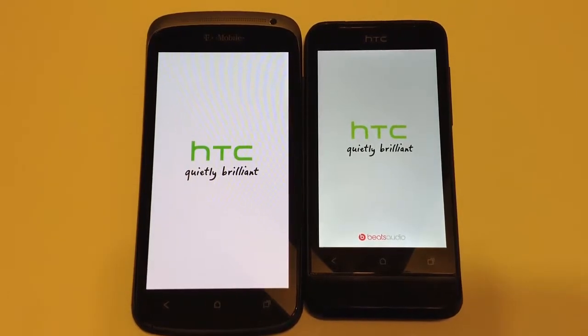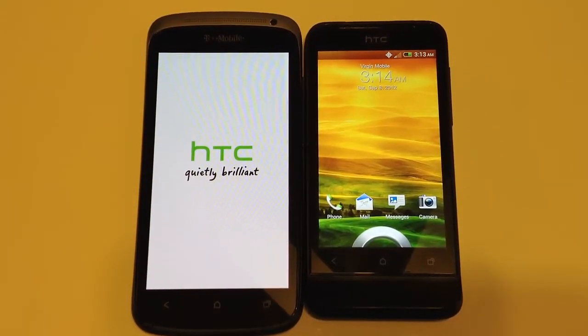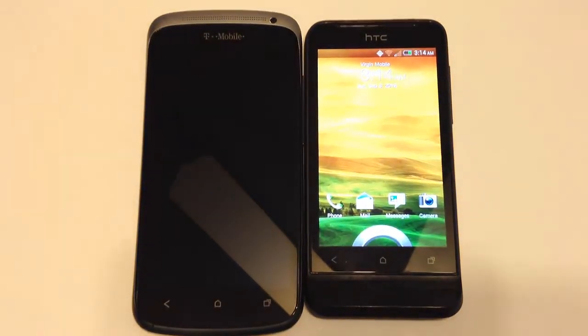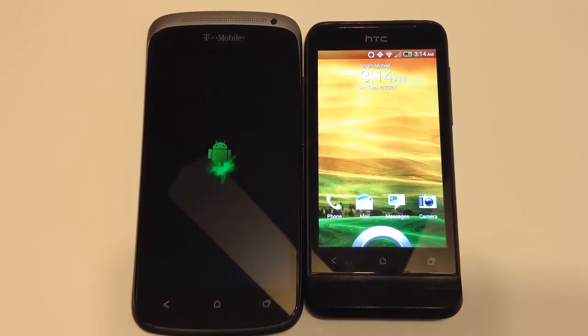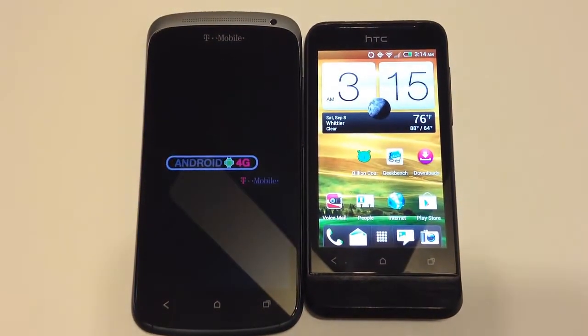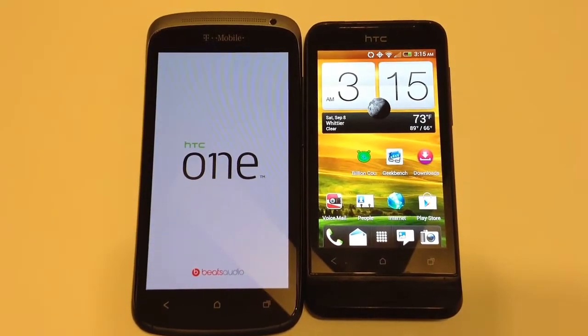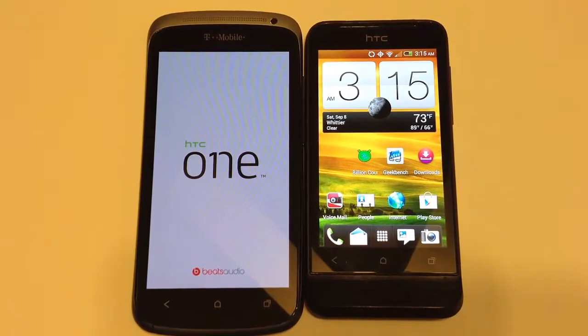You'll get to see these boot up here. You can find the T-Mobile phone at t-mobile.com, and the other phone for Virgin Mobile at virginmobileusa.com. So we're comparing two very similar phones from the HTC One line — the HTC One S and HTC One V. This should be very interesting as we pit the two against each other.